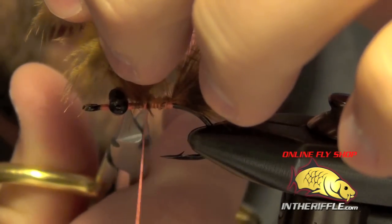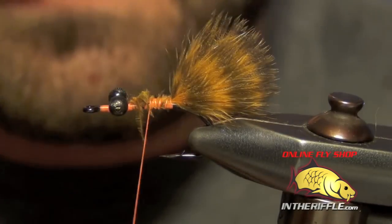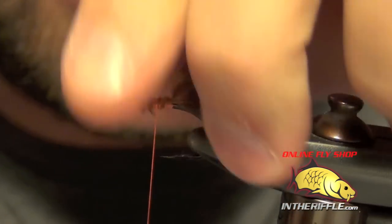Then you can trim out all the extra ends of the marabou here. Make sure it's nice and secure.